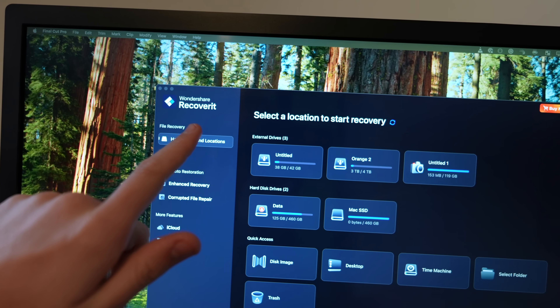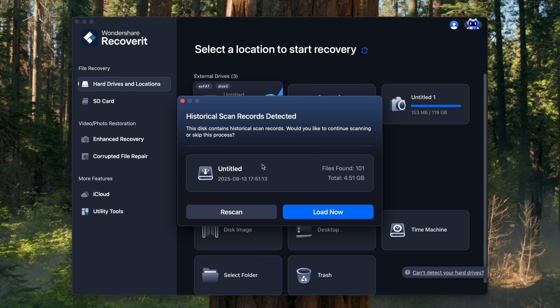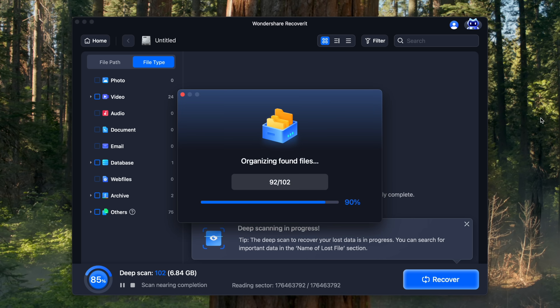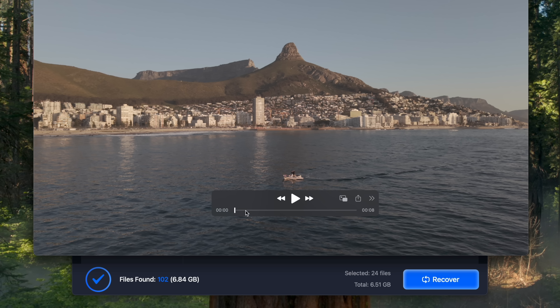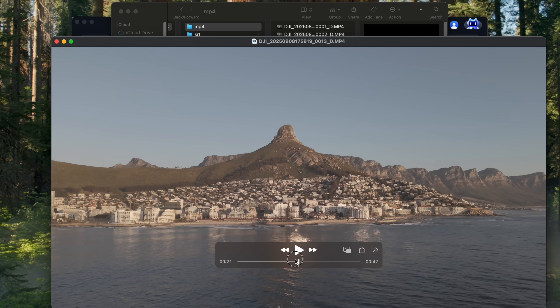This video is sponsored by Wondershare Recoverit. A few years ago one of my SD cards failed and Recoverit was literally the only software that could recover my files. You plug the device into your computer, click scan, and the software finds all files including deleted or corrupted ones — scanning the 48GB of internal storage on the Mini 5 Pro took about four minutes. It has a 99.5% success rate. I recommend downloading it free via the link below so you have it ready if you ever need it.